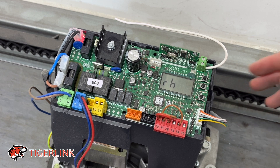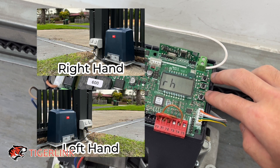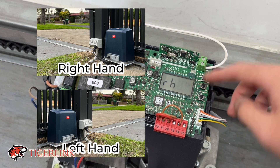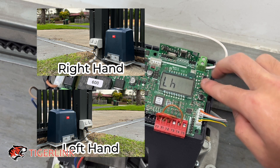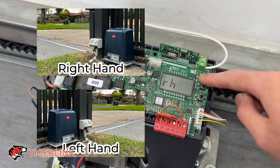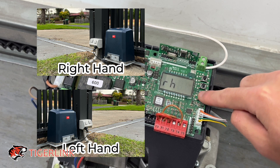Direction: if you're standing inside a property looking at your gate on your driveway, and the gate motor is on the right hand side, then it's a right hand gate — that's the default setting. But you can always choose left hand side if your gate is on the left. For my case it's on the right, so choose right hand and press the third button.